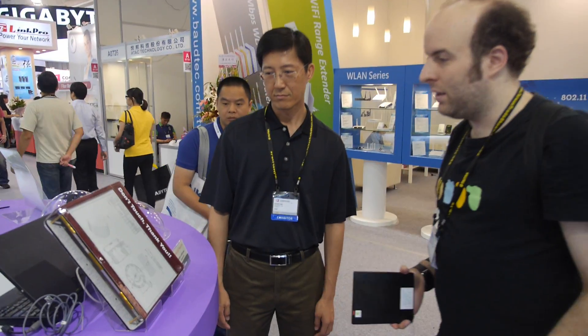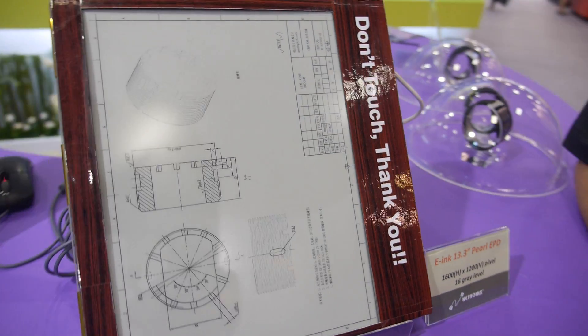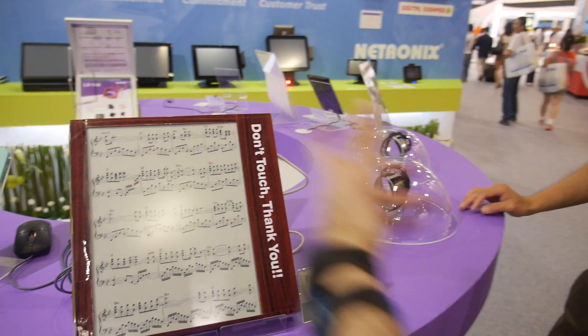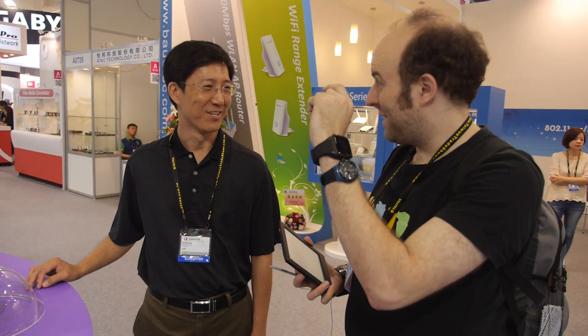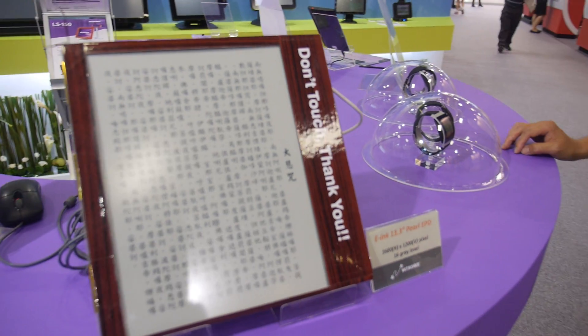Are there plans for other applications with this large display, and is it flexible? This unit is not flexible — E Ink does offer a flexible 13.3-inch display, but for this application they don't use it because of the cost. This is not Mobius. They have tried Mobius, and it's great for portable devices, but this one isn't designed for portable use. The Mobius version is curved and significantly more expensive — roughly three times the price.